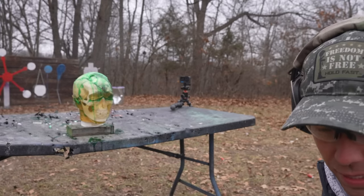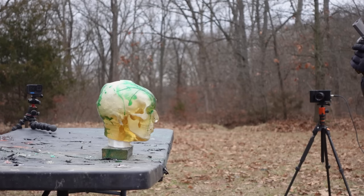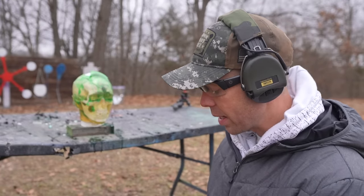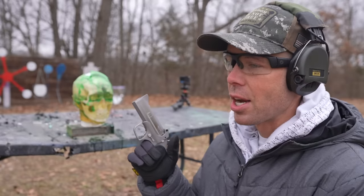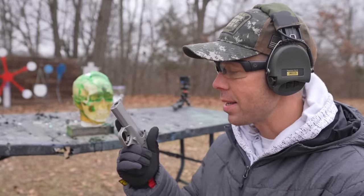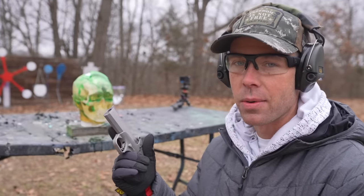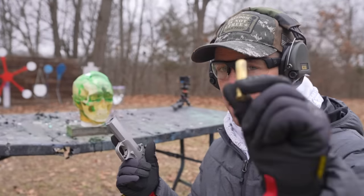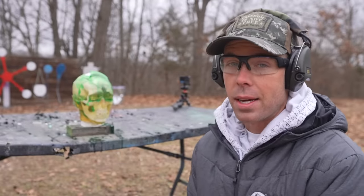Oh my goodness. Well, it looks like a good hit — thank God, because I do not want to do that again. I've shot a lot of guns throughout the years, a lot of very powerful hand cannons, and nothing is even close to as painful as this. Not to sound like a broken record, but it really is in a league of its own, especially when you start shooting powerful 45-70s like this. It just sucks.